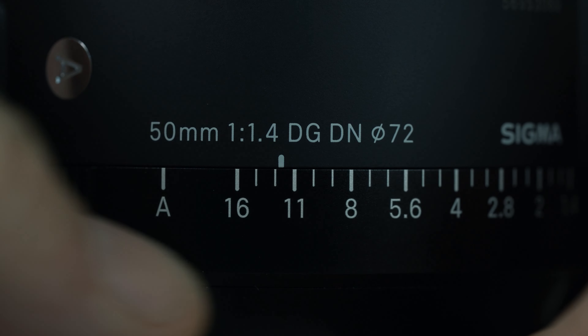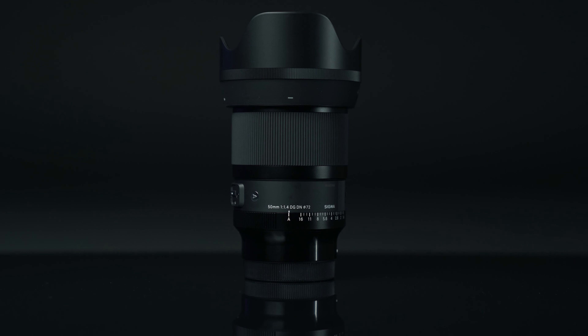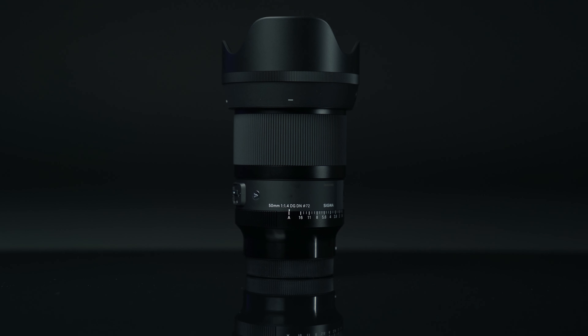It has a dust and splash resistant build, manual aperture ring with click or de-click and lock switches. Introducing the Sigma 50mm 1.4 DGDN ART for Sony E and Leica L mount cameras.